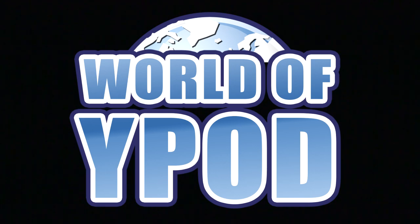Welcome to another World of Ypod review. I do not talk like this. I will not feature in this video. Instead I will just hold the camcorder and talk. I hope this doesn't upset or offend you.